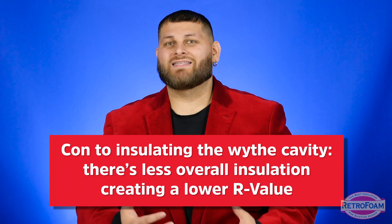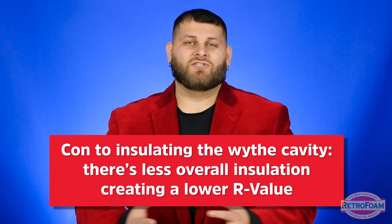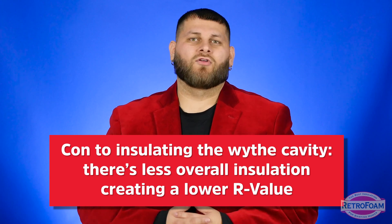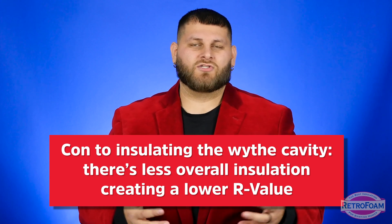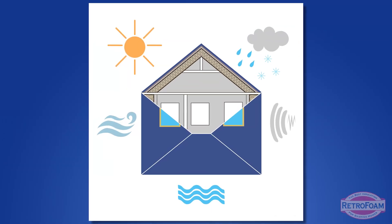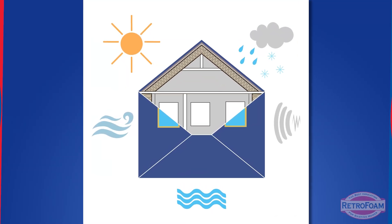The downside of the wythe cavity is that you have less overall insulation, so you get a lower R-value and lower thermal resistance when it comes to conduction. However, the flip side is that you have that continuous layer throughout, which is a major benefit when thinking about your building envelope — and that can make up for the lower R-value.